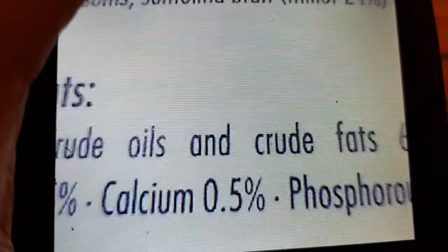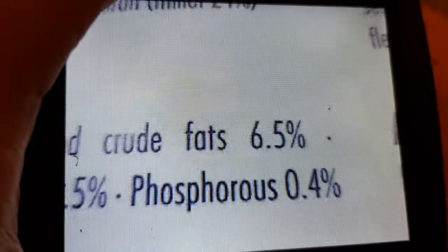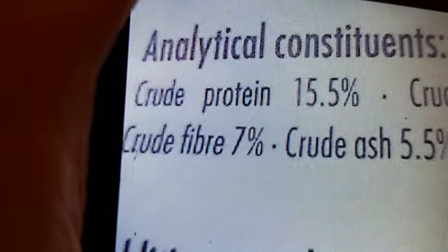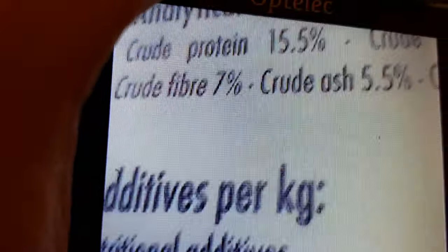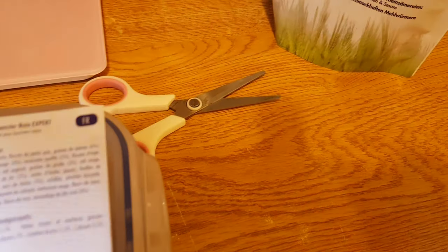Protein: 15%. You can see this now, guys. Fats: 6.5%. Fiber: 7% — again, really good, not too bad. But if you mix it with other stuff or another mix you'll be perfectly fine. Now let's see what ingredients we've got.